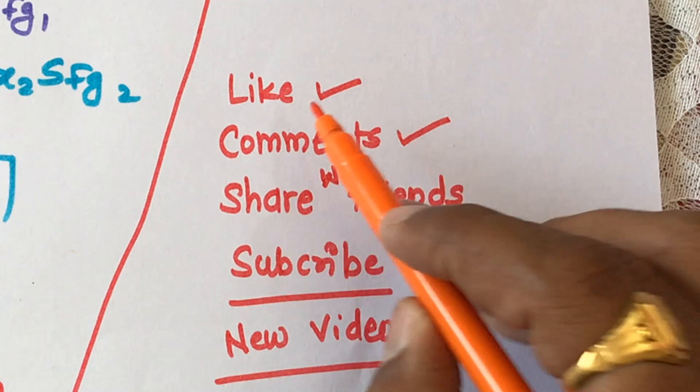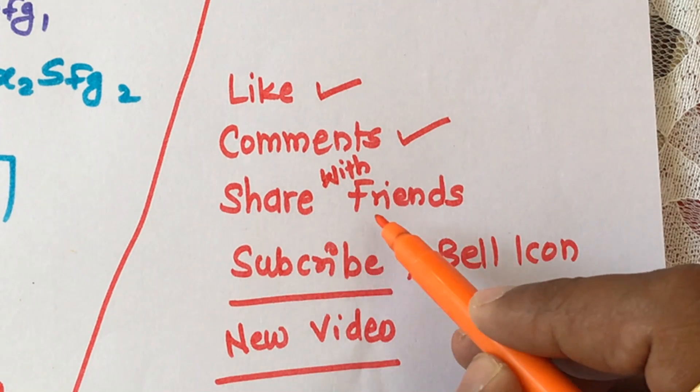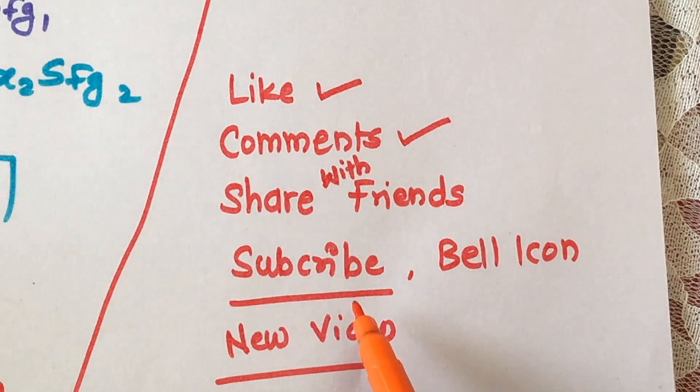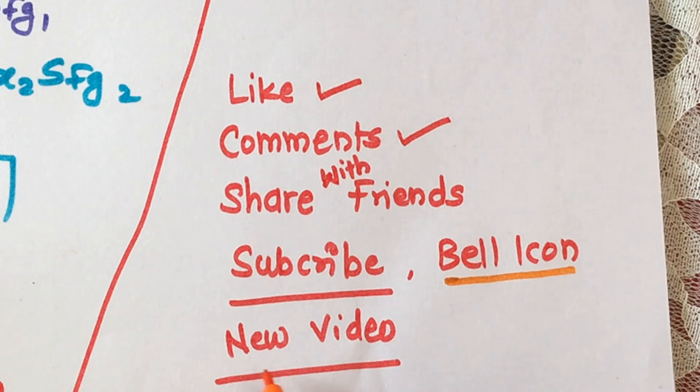If you enjoyed the lecture, please like the video and share your thoughts in the comments. Please share this video among your friends and don't forget to subscribe to our channel. After subscribing, press the bell icon to never miss notifications about our new videos. Thank you very much.